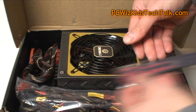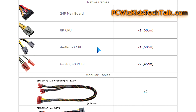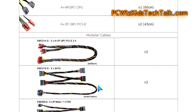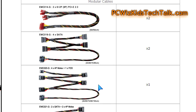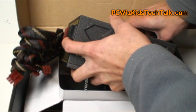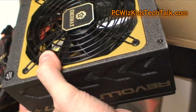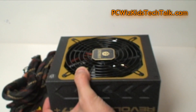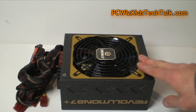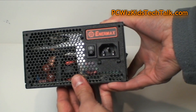Here are the modular cables it comes with. Some are native and already attached, and some are available separately. You can have up to six PCIe graphics card cables so all your GPUs can be connected. Here is the power supply itself — very nice, solid build. I really like the look and feel of it. It's not a glossy finish; it's got a nice color scheme with a transparent fan on the inside and nice honeycomb ventilation.